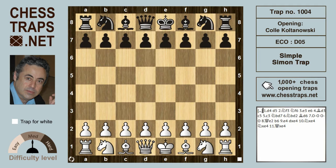This is the Simple Simon trap in the Colle-Koltanowski system, which was one of my favorite openings as a junior many years ago. This trap can also be called the Y-trap, since the Queen's maneuvers and her threats seem to make the letter Y. I'm joined by my Bedlington Terrier Oscar, who's sitting on my knee at the moment.